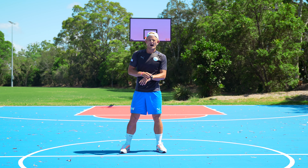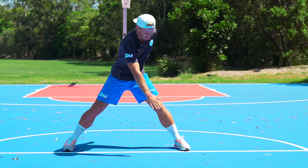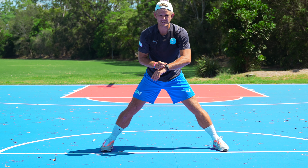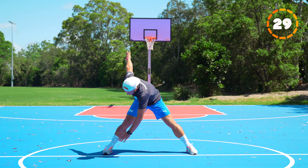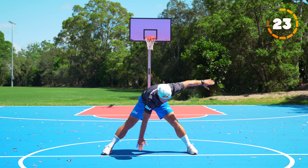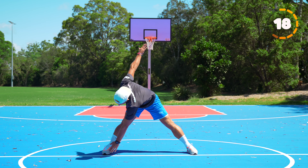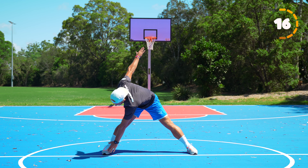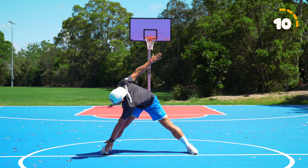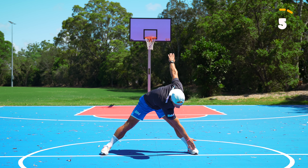Next one we're going to do wide toe touches. We're going to start nice and wide and we're going to touch right hand to our left foot and then switch. Staying nice and low, nice and wide, keeping your legs straight. You might feel this in the inside of your legs and also in your hamstrings. Keep your legs wide, nice straight arms, twisting from side to side.